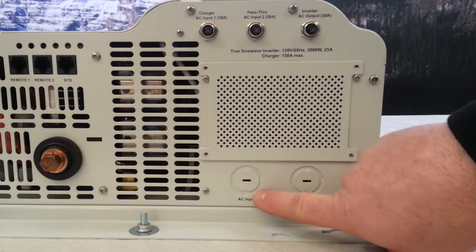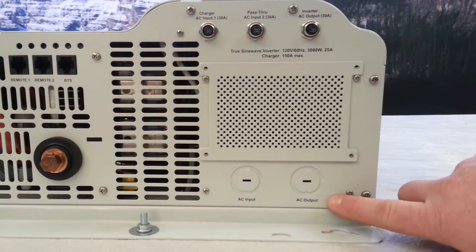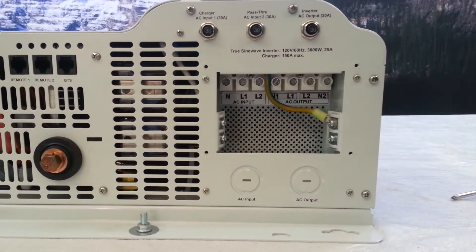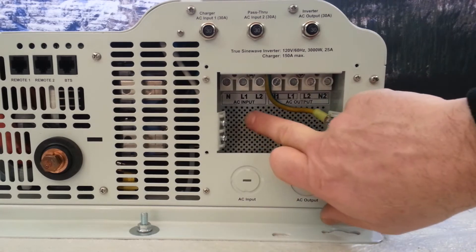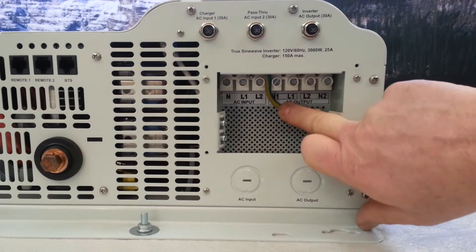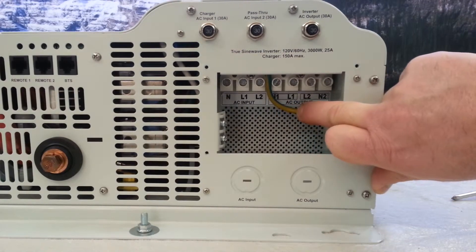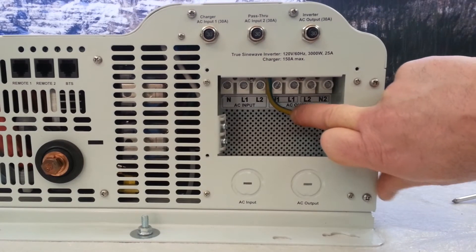On the AC side, we have a knockout for the AC input and a knockout for the AC output. Inside, we have our AC input line and neutral, and we have two outputs: one output being the inverter and the other output being a pass-through, which we'll get into in more depth.